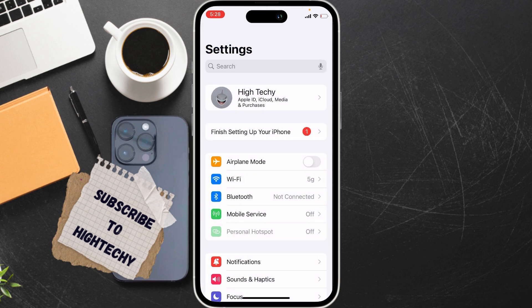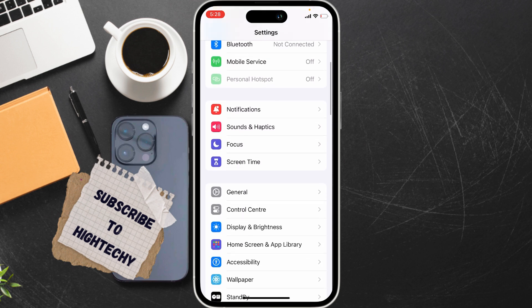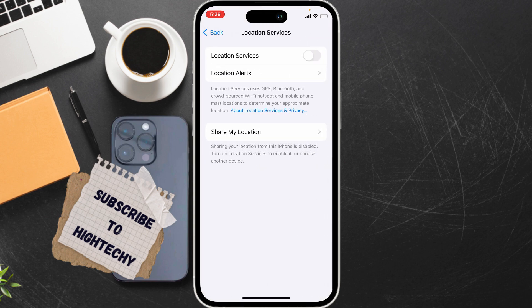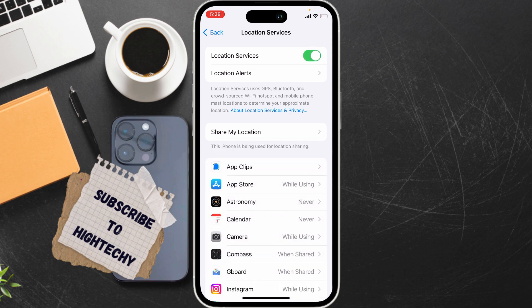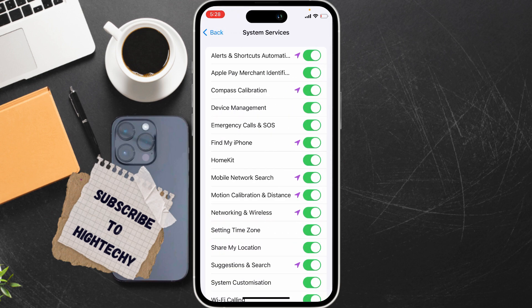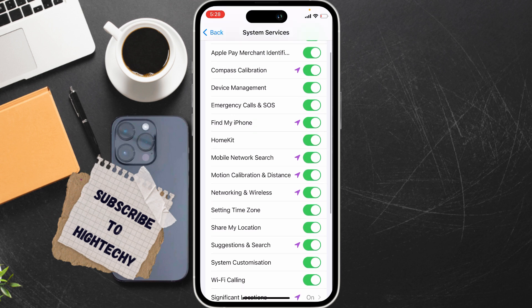The fourth fix is to check Location Services. Open Settings, tap on Privacy and Security, tap on Location Services, scroll down to System Services, and locate Networking and Wireless. Turn it off and try connecting to WiFi again. If it works, turn Networking and Wireless back on; if not, leave it off.